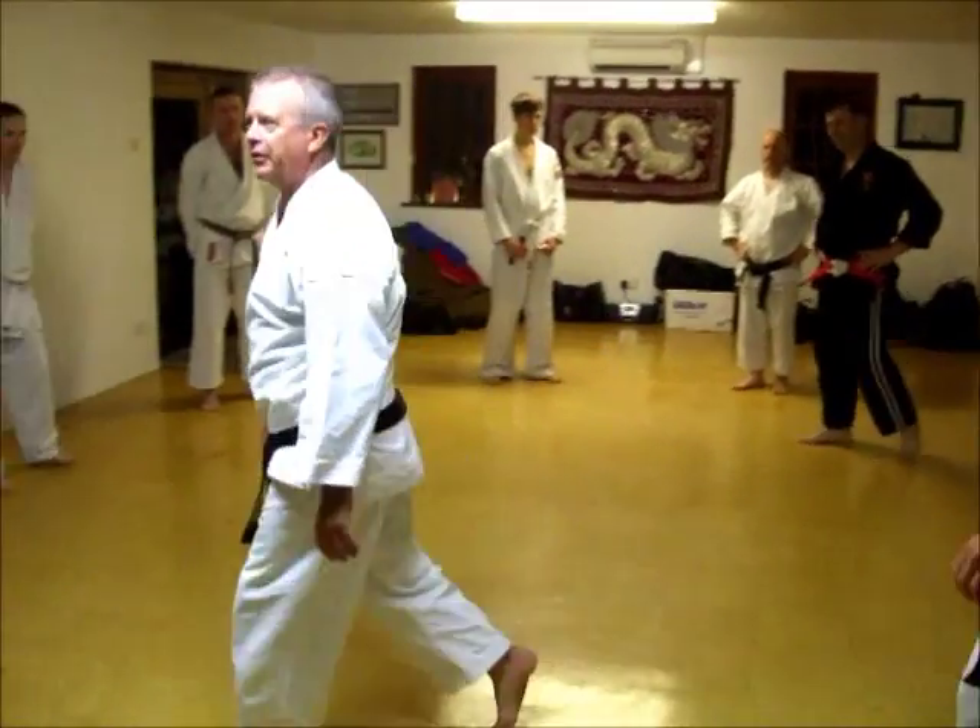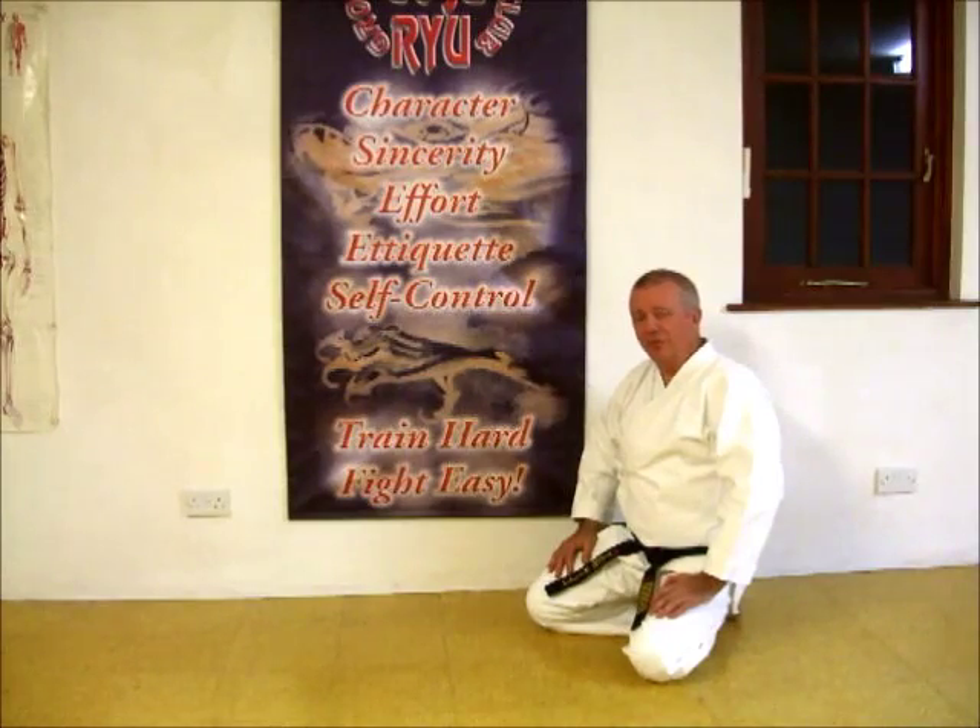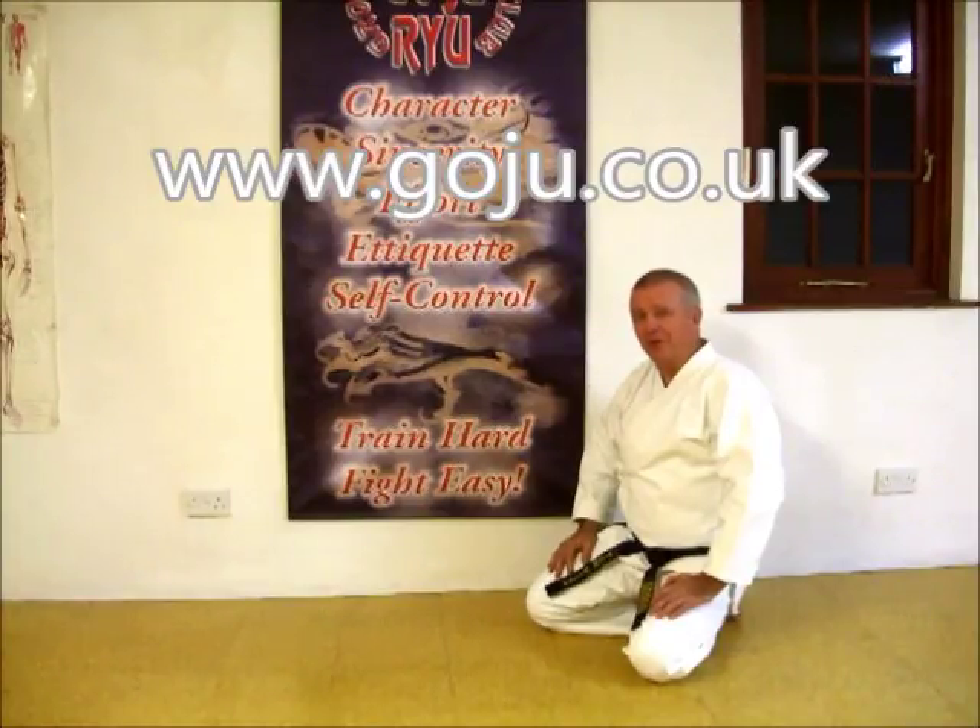Push? Alright. I hope you enjoyed our video. There's more information on our website: www.goju.co.uk